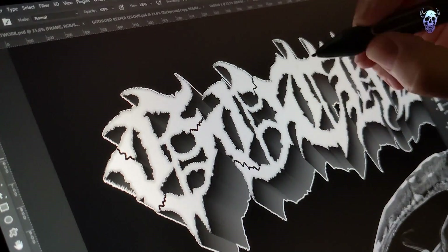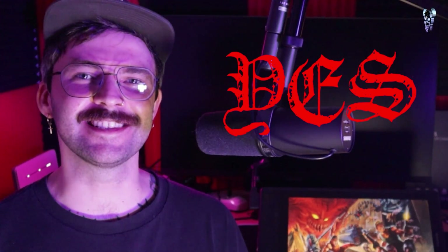Hey guys, today I'm going to show you how to design a metal logo using Adobe Photoshop and a display tablet. Quite a few of you have been asking in the comments section and in our Discord server whether it's worth investing in a display tablet for creating metal logos, and the short answer, in my opinion, is yes.